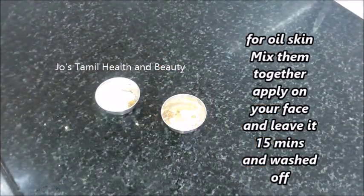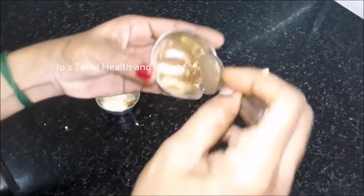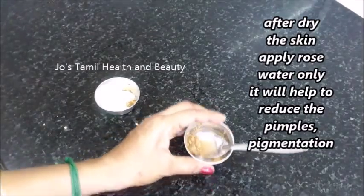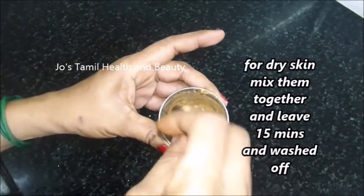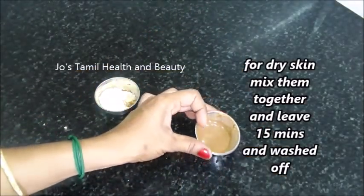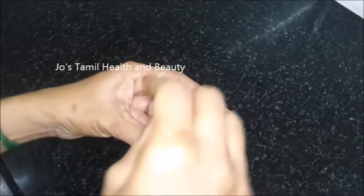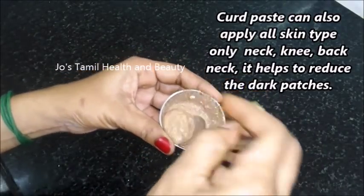Then add the rose water. If you have the rose water, it will increase the result. Once you apply the face pack, you will wash the face. Then add the rose water — when you apply the rose water, you apply the powder. Now we are going to use the dry rose. Once you apply, wash the face for 15 minutes.